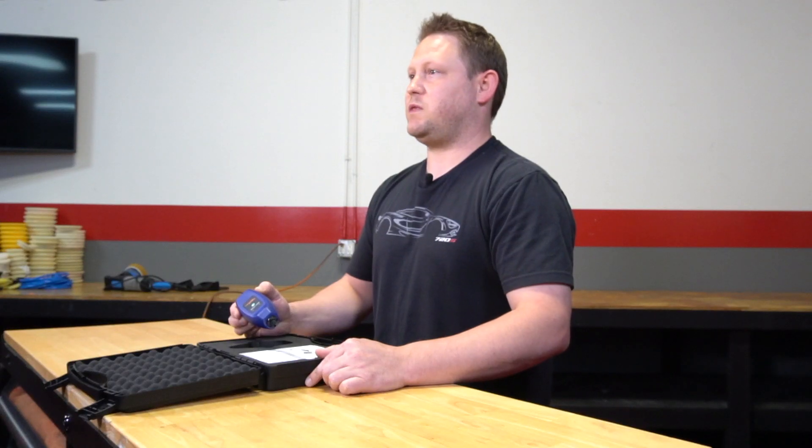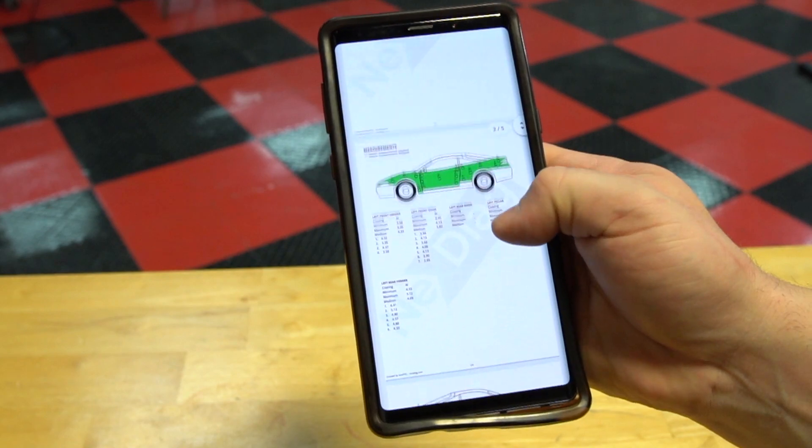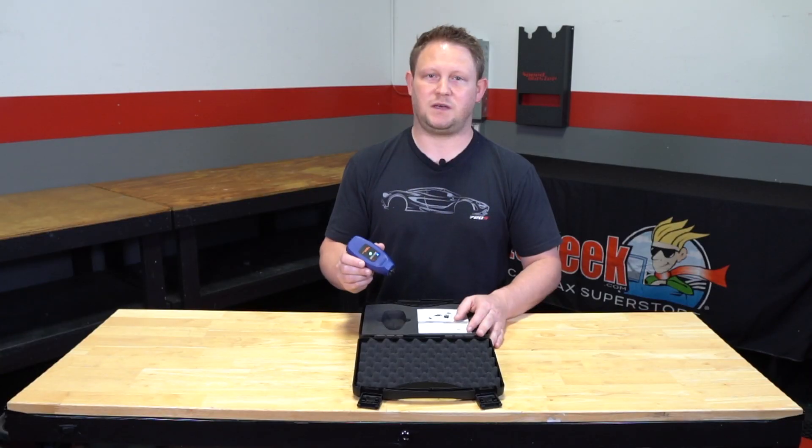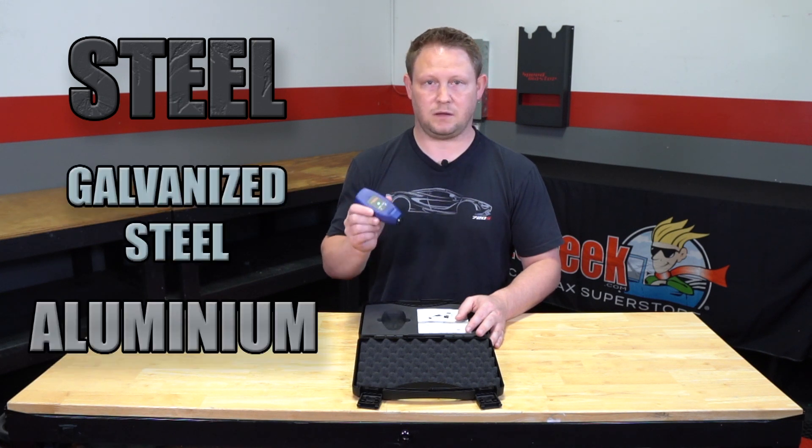All measurements can be reviewed from within the free application, where users can generate statements or reports and send emails to clients seconds after inspection. This paint thickness gauge can measure three substrates: steel, galvanized steel, and aluminum.